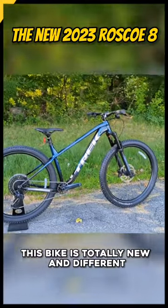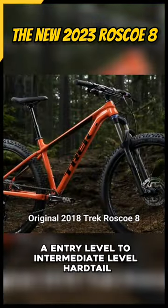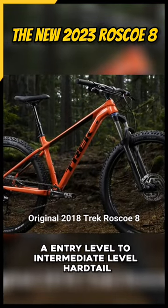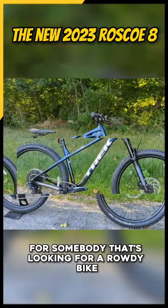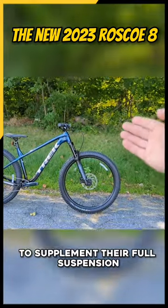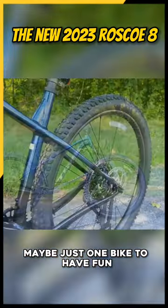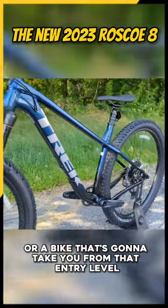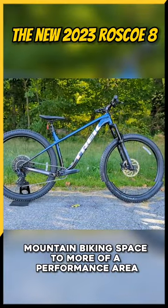This bike is totally new and different compared to the previous generations because it's taken an entry-level to intermediate-level hardtail and turned it into a top-end performer. For somebody that's looking for a rowdy bike to supplement their full suspension, maybe just one bike to have fun, or a bike that's going to take you from that entry-level mountain biking space to more of a performance area.